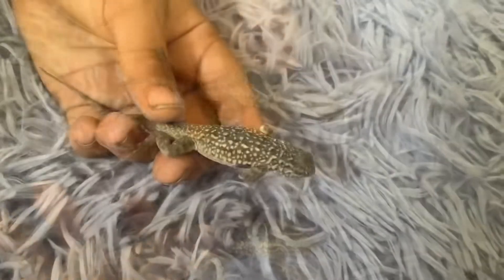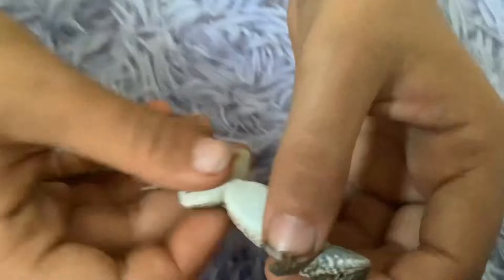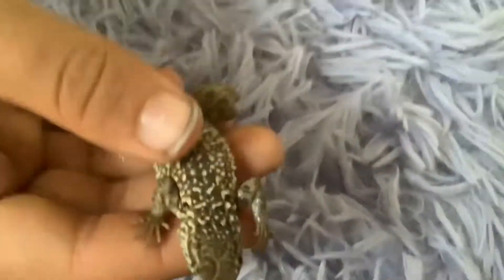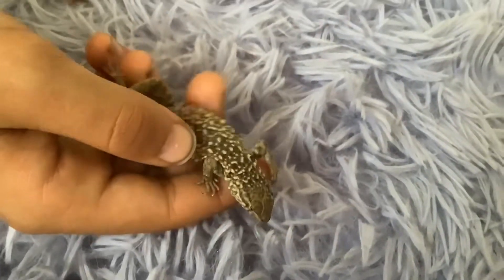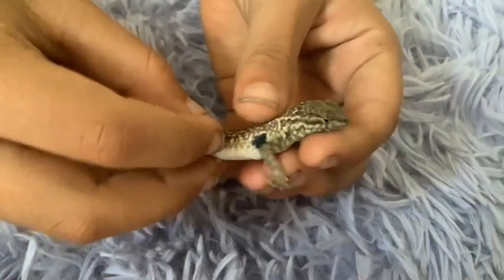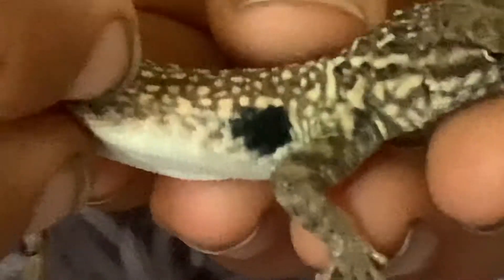This is a side-blotched lizard. If you flip her over, she doesn't have blue on her belly or her neck — that's just gray; the camera makes it look blue, but it's gray. The reason it's called a side-blotched lizard is because there are little blotches under the arms on both sides — they're kind of dark, almost a blackish blue.